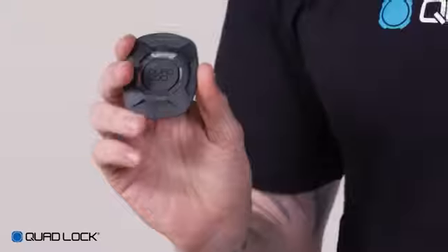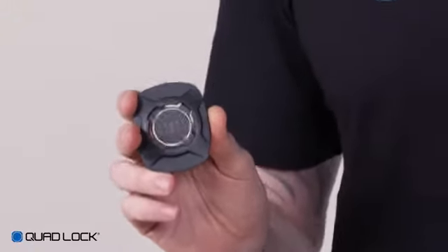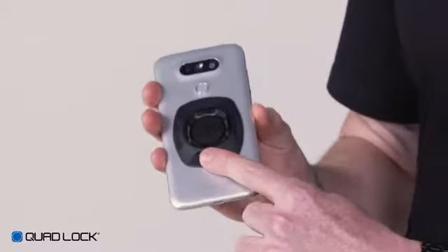The QuadLock Universal Adapter is a great way to make any smartphone compatible with the full range of QuadLock mounts. The Universal Adapter is added directly to the back of your smartphone or protective phone case.